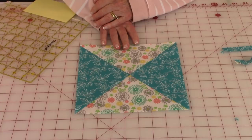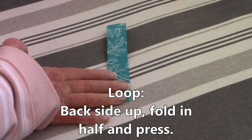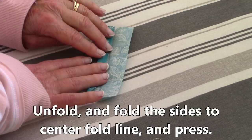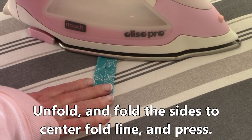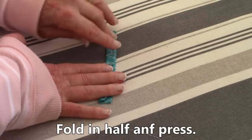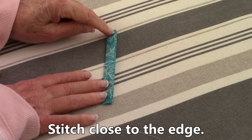Take the fabric for the loop and have the back of the fabric facing up. Fold it in half and press with your iron, then unfold it. Take the sides and bring them in to where they meet that folded pressed line in the middle and press. Take the other side in and press it also. Now fold it in half and press it one more time. Then stitch close to the edge all along this side.